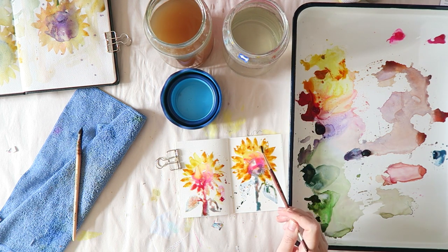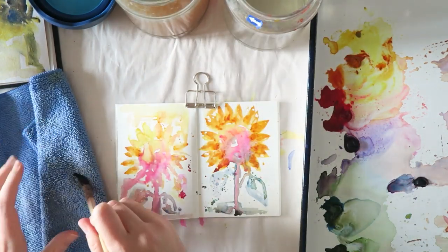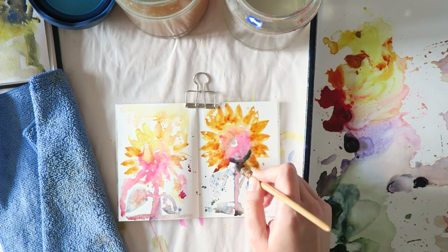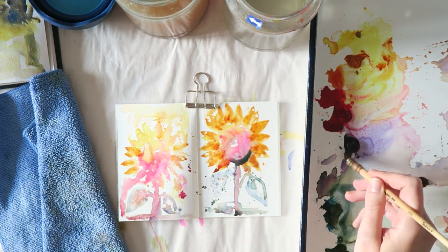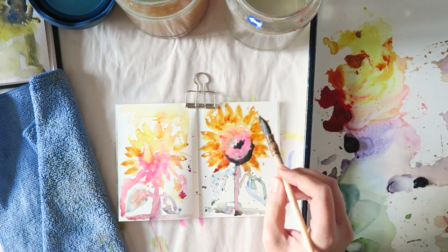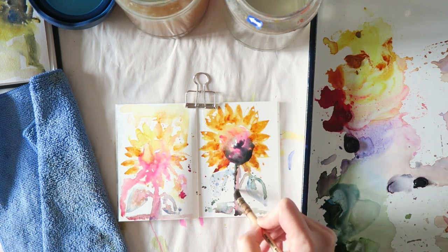Now let's talk about paper. The tiny little book I'm using is from the Traveler's Notebook company — it's their watercolor paper insert. This is the passport size. I'm really enjoying the paper; it shows some beautiful granulation. At the end of the video there'll be close-ups so you can really see how the colors look together and on the paper.